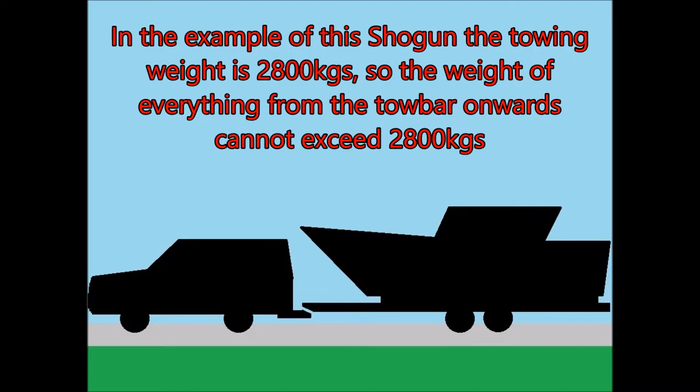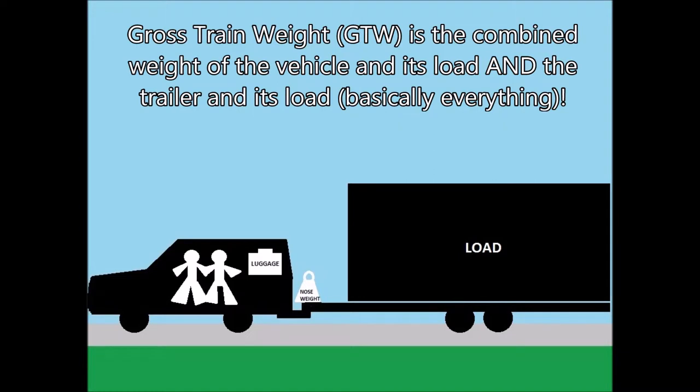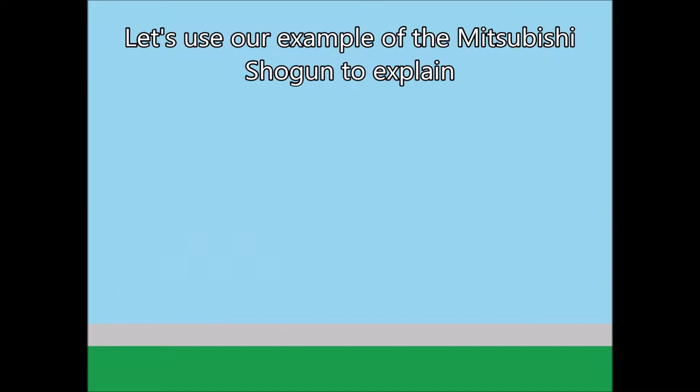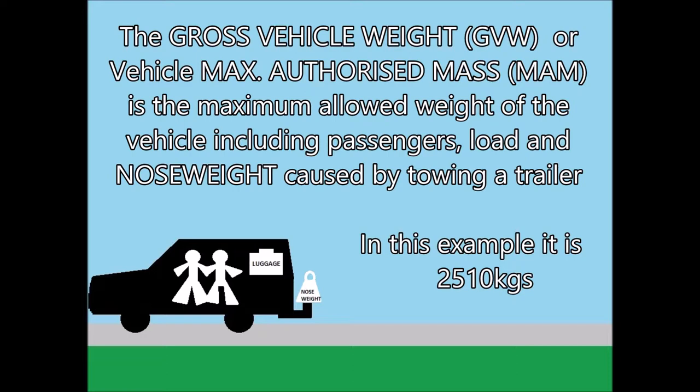Some handbooks don't give the towing weight; instead they give a figure referred to as the gross train weight. Gross train weight is the combined weight of the vehicle and its load and the trailer and its load — basically it's the weight of everything. Using the Mitsubishi Shogun as our example: the weight of the vehicle on its own without luggage or passengers is called the curb weight, which in this example is 1840 kilograms. The gross vehicle weight, also known as the vehicle's maximum authorised mass (MAM), is the maximum allowed weight of the vehicle including passengers, load, and nose weight caused by towing a trailer — in this example it is 2510 kilograms.